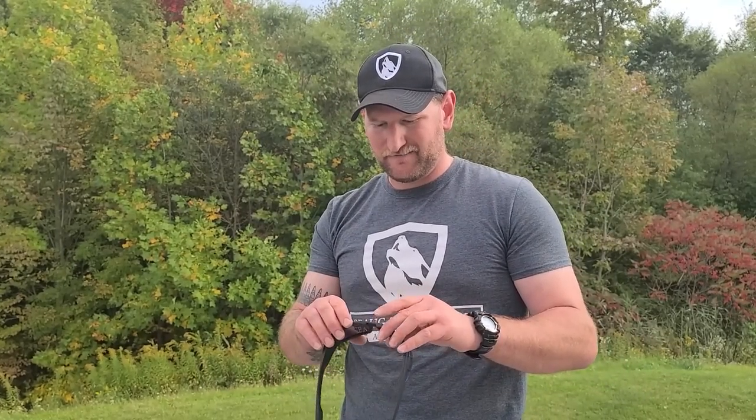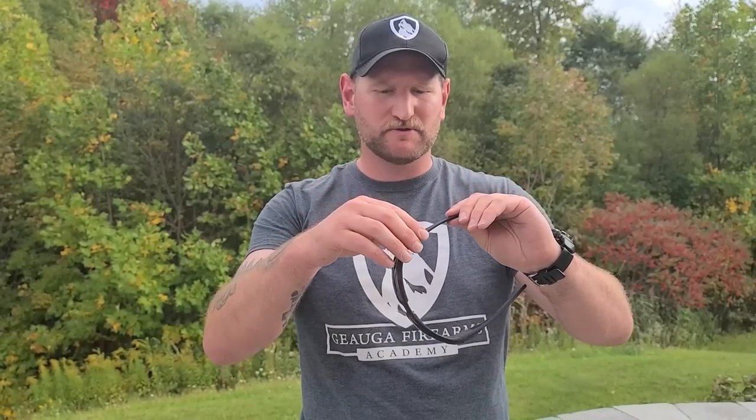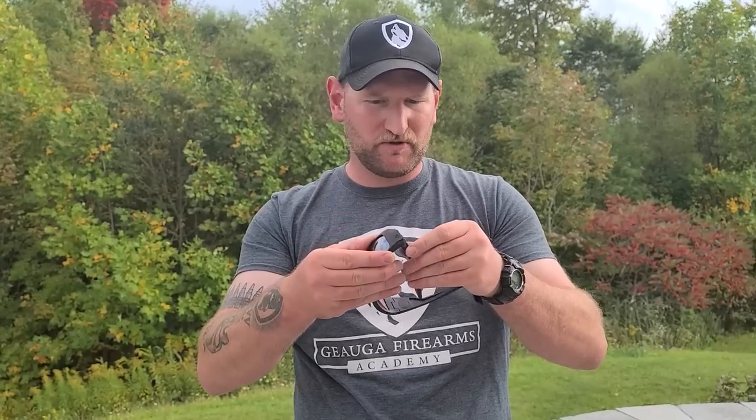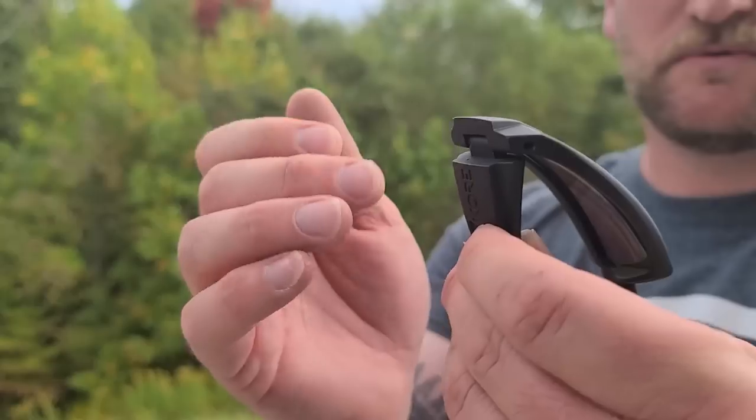The one thing you'll take away from these glasses is that it feels like something that's not glasses — they're just so heavy, thick, and robust. It's something you just got to hold in your hand and go, wow. Even though it's got this thick plastic, whatever the material is, it does have a lot of flex to it. If I flex this, not really a big deal — it goes right back to its same shape.